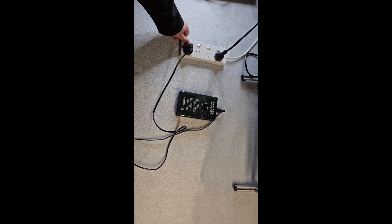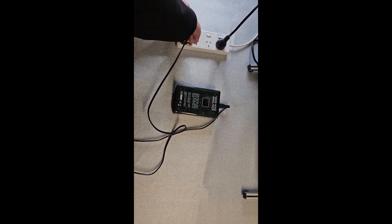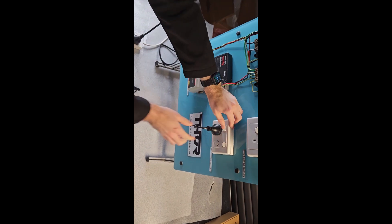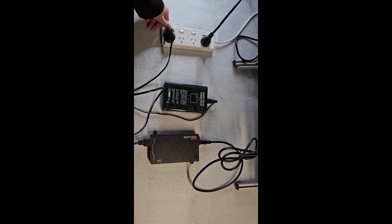Then when we install the Thor-CM90 into a power point, you can see that the noise goes down from over 1000 units to just 37, which is an impressive result of over 95% improvement.